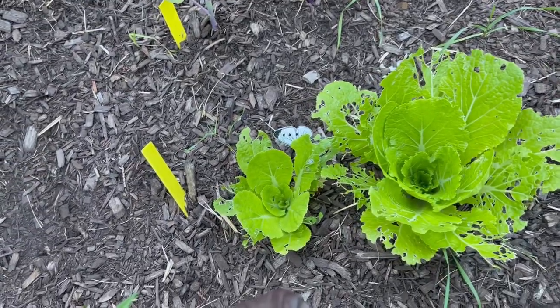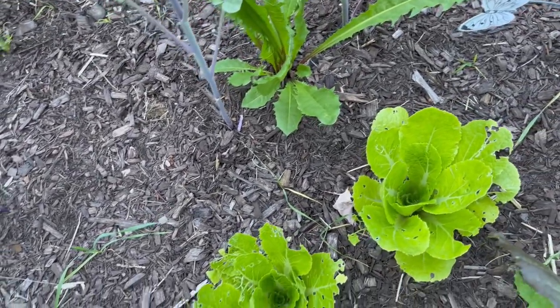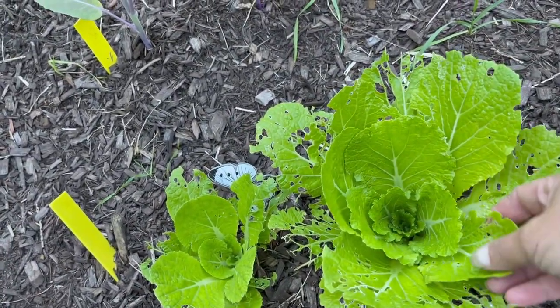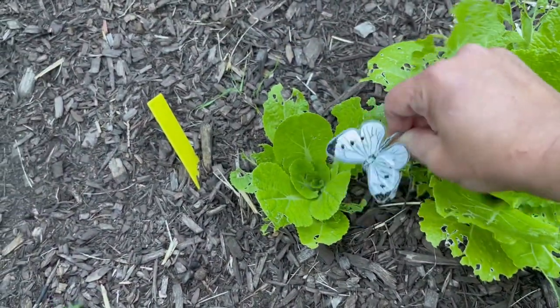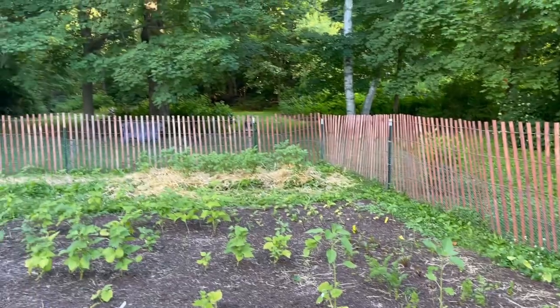The cabbage looper decoys are working — you have got to see the snap cabbage regrowth. I'm gobsmacked. You remember how scruffy these things were — look at them now. We may yet get napa cabbage out of this. All this beautiful new growth and it's healthy and not chowed on.